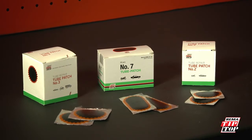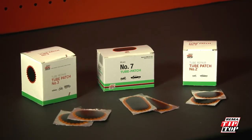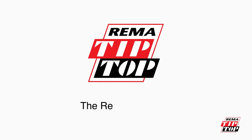Tube patches come in different sizes and shapes so you can repair holes in any tube, from a bicycle through to a tractor or earthmover. These patches can cover both holes and splits in tubes. Using the following procedures, you can quite easily repair most tubes.